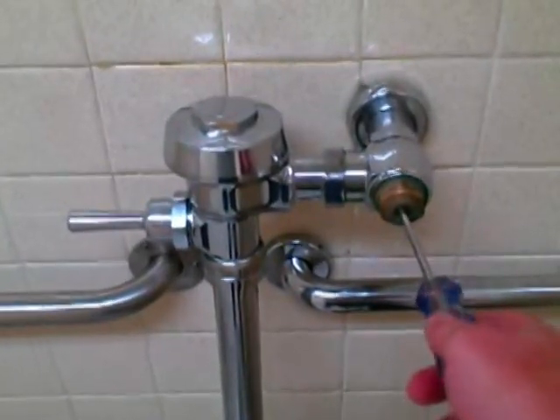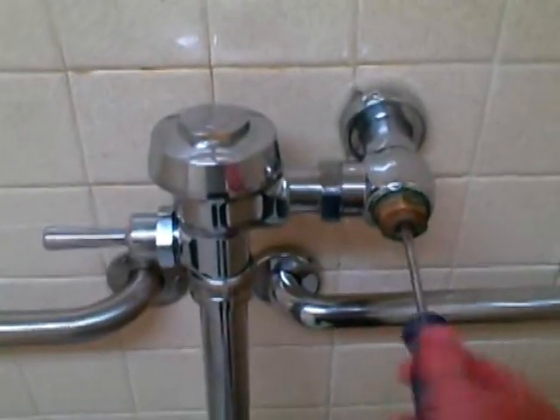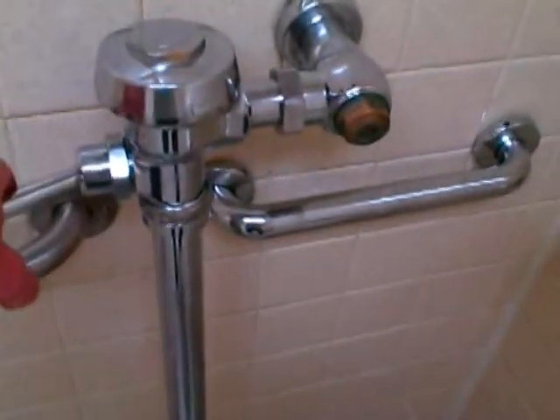The first thing I'm going to do is turn off the valve. Sometimes you're going to have a decorative cover over this that you just unscrew. Turn it clockwise and it's going to shut off the water. We'll give it a flush and you can see no water.